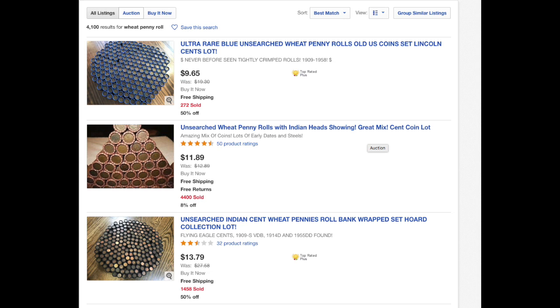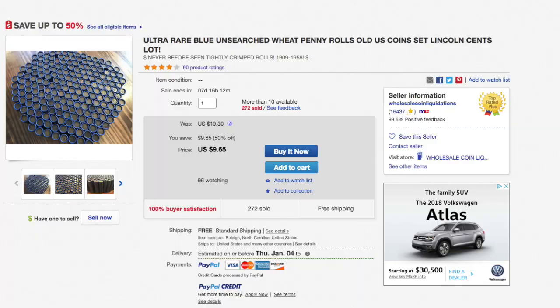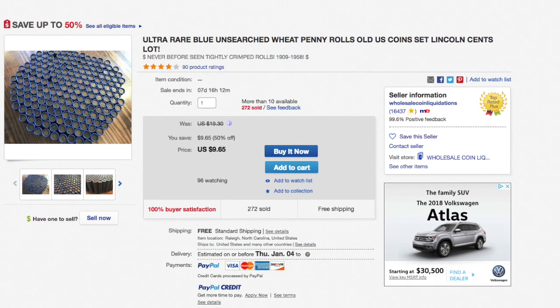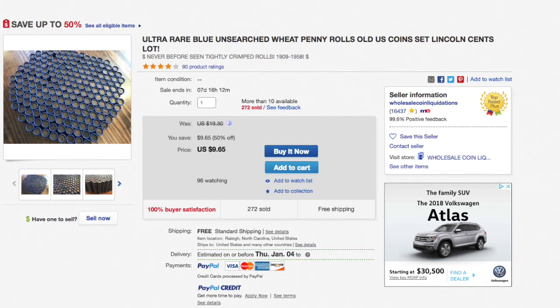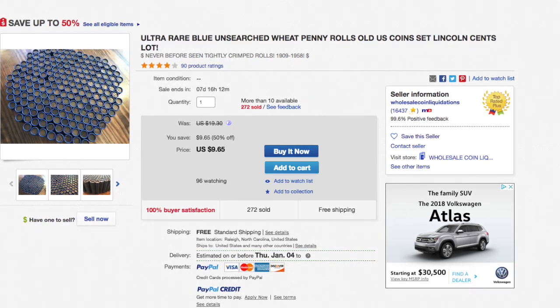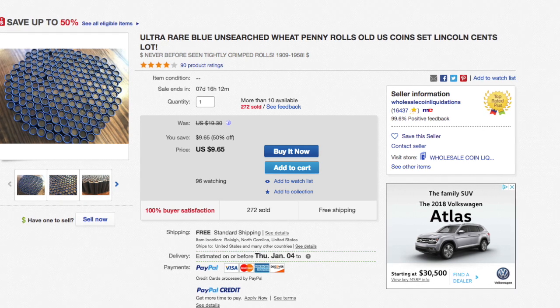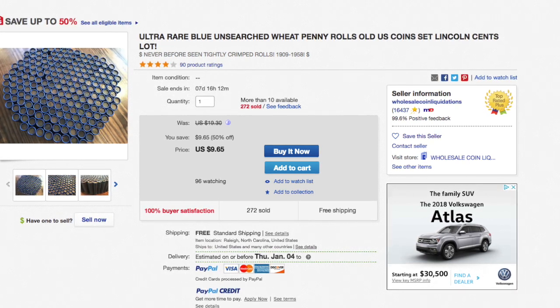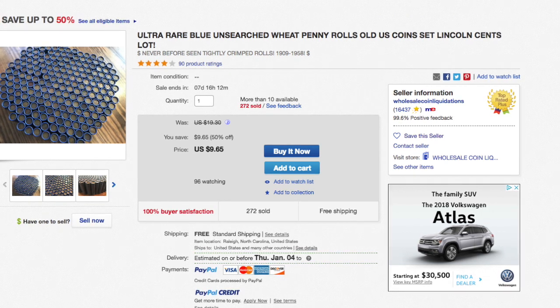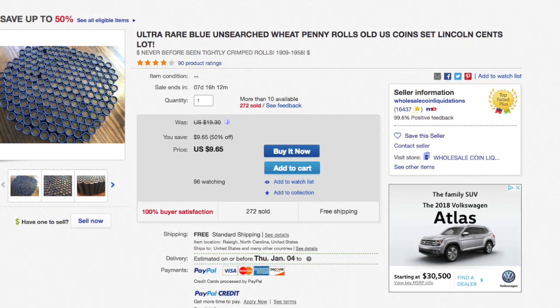If you're looking for a particular coin, I totally understand buying that on eBay. If you're missing one specific penny from your collection, you might not find it coin roll hunting, and it might take you a very long time if you tried. So if you're looking for a specific wheat penny, eBay is a great place — but I wouldn't get fooled into an advertisement like this that advertises ultra-rare wheat penny rolls, never seen before, tightly crimped.